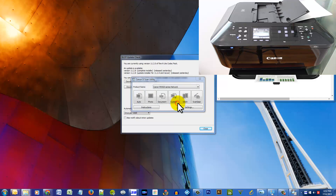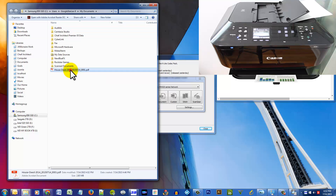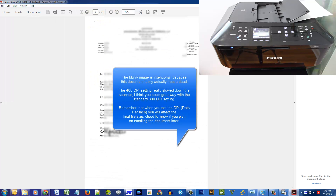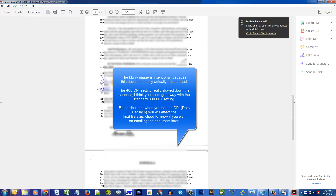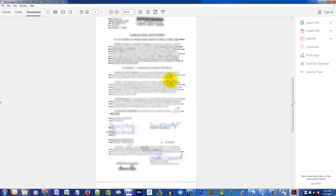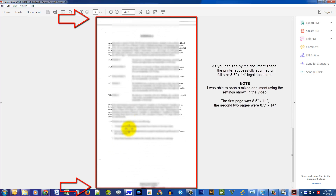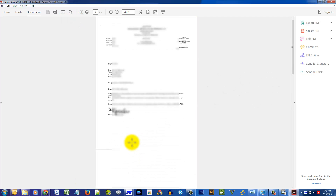It looks like we are finished, so I'll click Exit. That has popped up an Explorer window and here is my document. At 400 DPI, three pages comes in at about 2.85 megabytes — not that bad. All the information is blurred, but what I want you to see is the full document. This page is way larger than eight and a half by eleven, and so is the last page. That's how you do it — I hope you enjoyed this video.